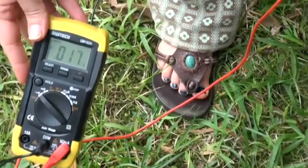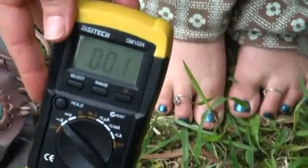However, if I take my shoes off, you'll see that the reading will go to zero.